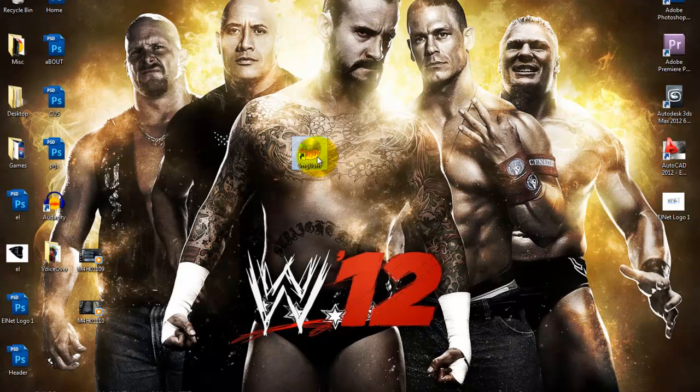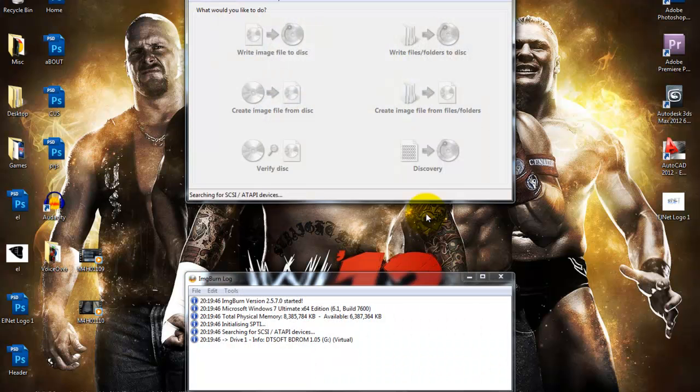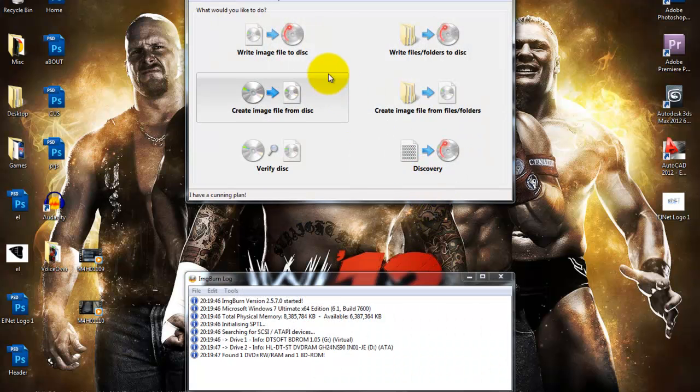For this you need to download a software called ImgBurn, all links will be in the description. After that you gotta open it up and click 'Write image file to disk'.